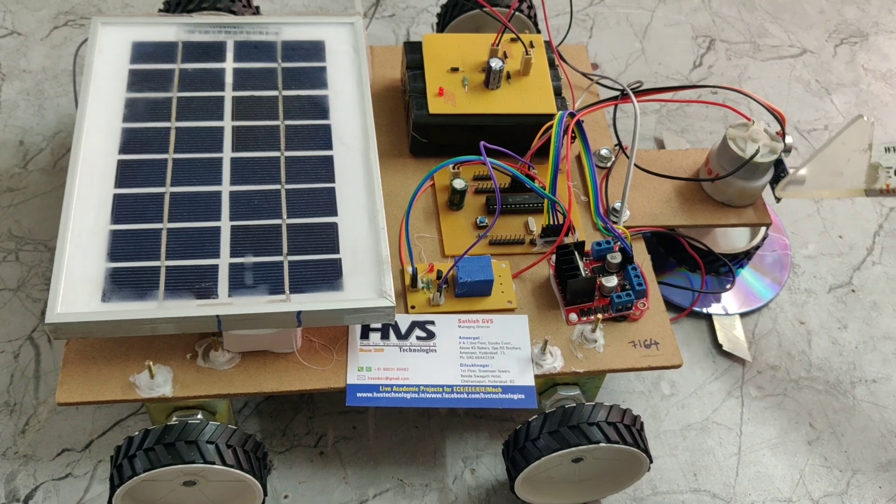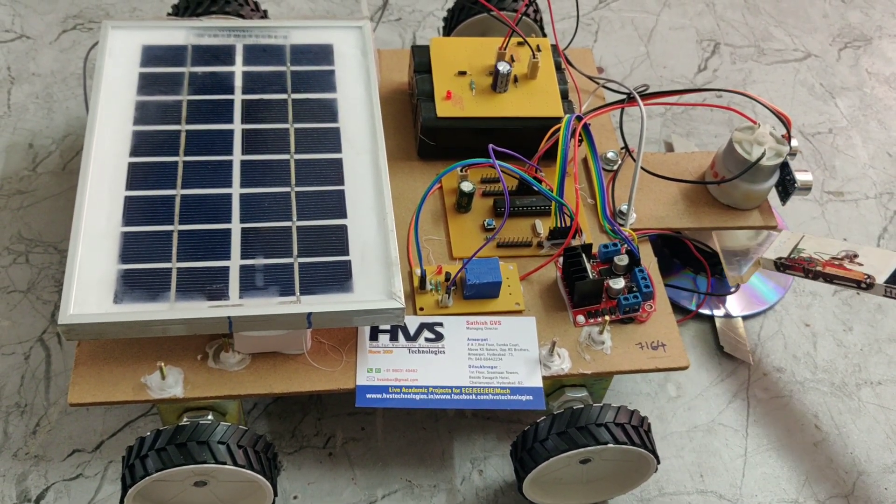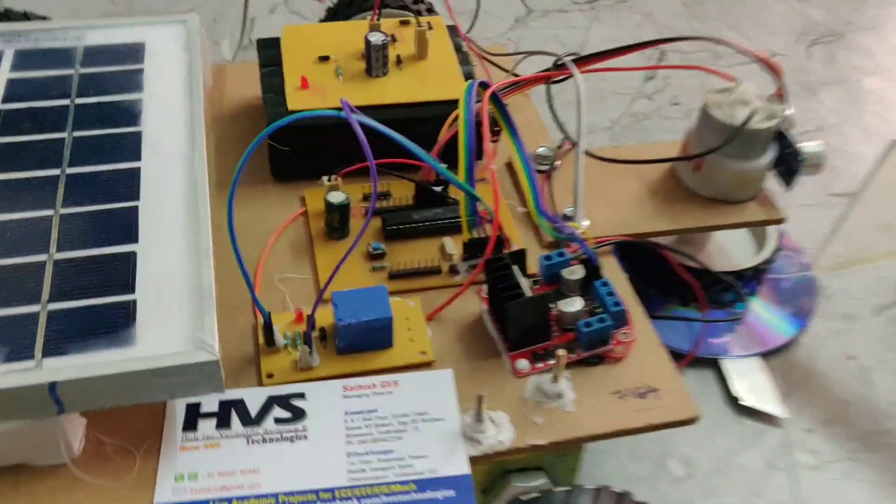This is a DC motor. Here, this is the grass cutting blade, which is attached to the shaft of the DC motor through this wheel.